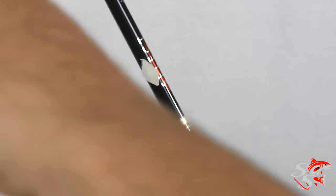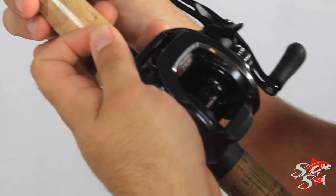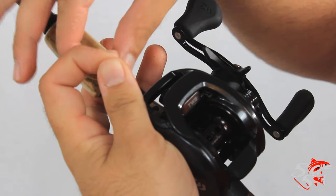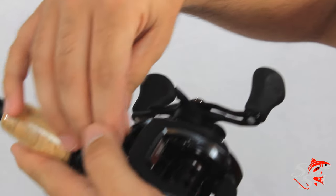What you want to do is take your line and put it through the first guide of the rod. Then take your baitcaster and put the line through the level line like so.